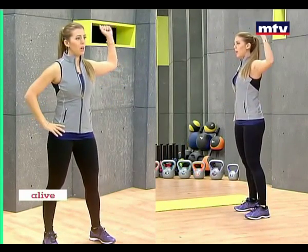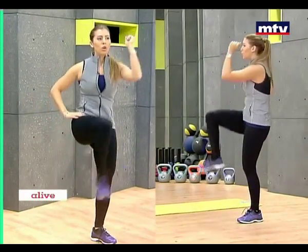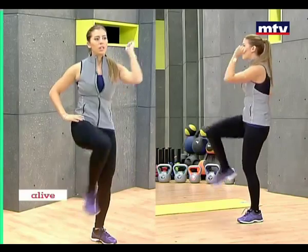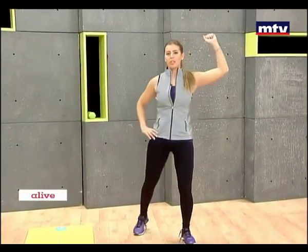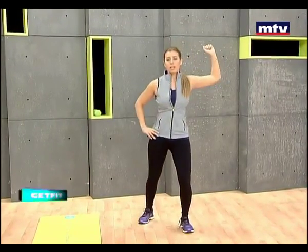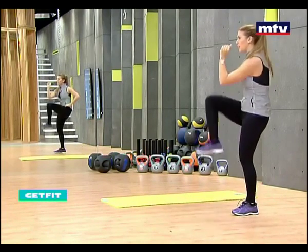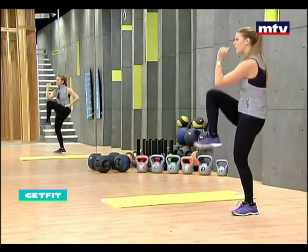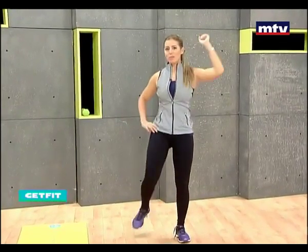Arm at a 90 degree angle and simply tap your knee with your elbow each time. Kick your knee up as high as you can. To make it harder, just go a little bit faster. These exercises are easy, suitable for everyone, but very effective as well. It will help you see results.